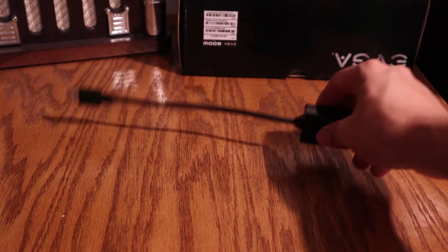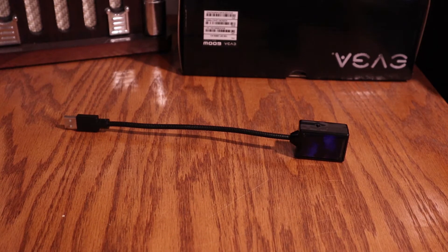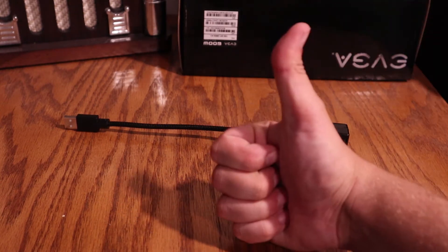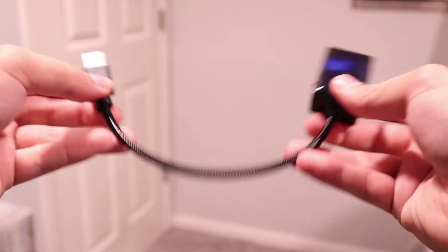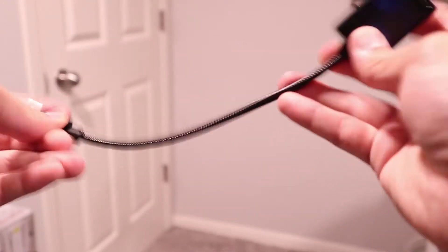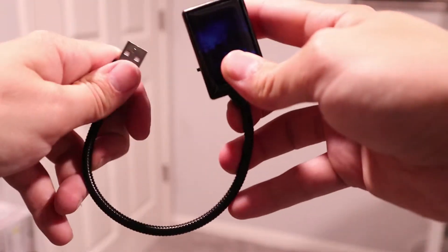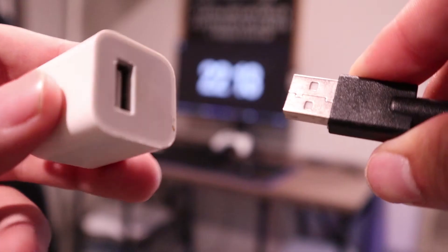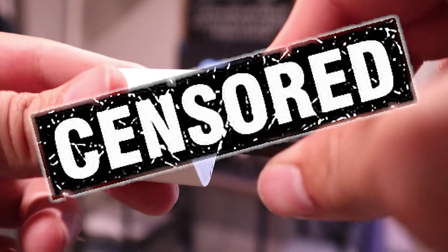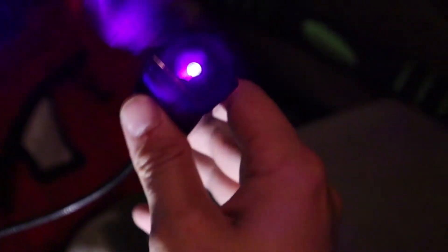Starting with the unboxing of this brandless Starlight, you get the USB Starlight — yep, that's it. It's about 10 inches in length, and the cable feels quite durable but also quite flexible, allowing for a bunch of unique positions. This is especially ideal to help you achieve the most coverage possible in your room. You can power it via any standard USB charging brick or plug it into the back of a computer.